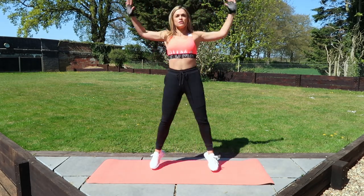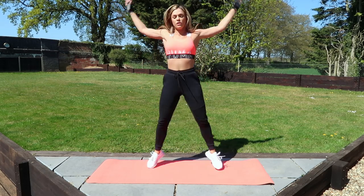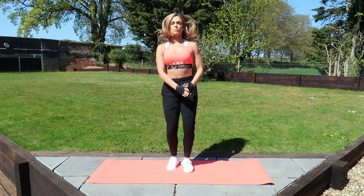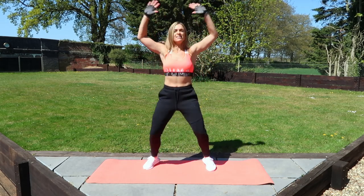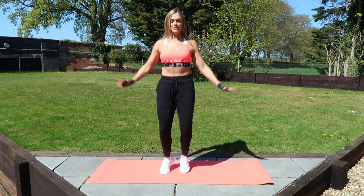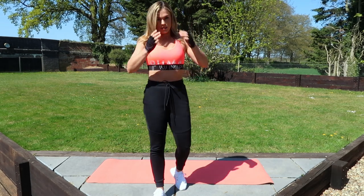Let's go. First exercise: star jump, touch the floor. Go at your own pace, just make sure you're doing the exercise properly. If you want to speed it up, you can. You've got five seconds, four, three, two, and one. Good job. 30 seconds rest. This is your next exercise.